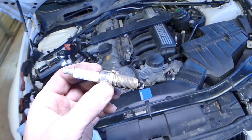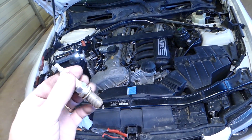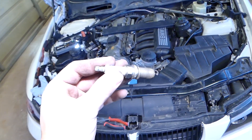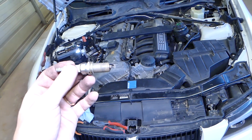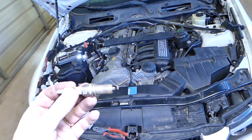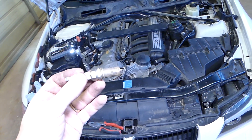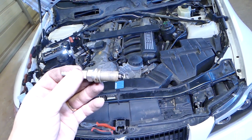That's how you remove the spark plugs on this engine. You can check out the description for where we usually buy our parts and tools. Installation is everything in reverse order. If you need torque specs, we will have a video on the channel for that — please check it out. Thank you for watching, please subscribe to the channel, and see you guys next time.